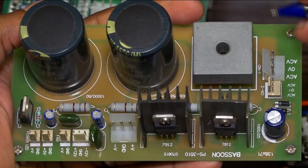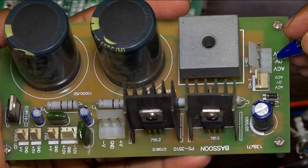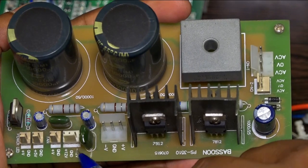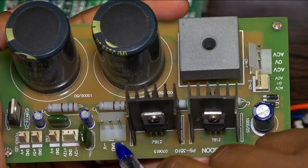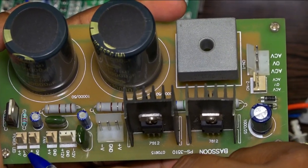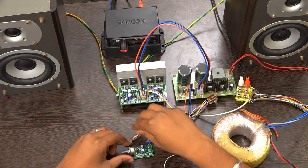AC input comes from the transformer. You can use a 24-0-24 to 30-0-30 transformer range. These are the DC output ports — 24-0-24, 12-0-12, 9 volt, 5 volt, and one for LED. Now I am going to demonstrate how this board works.